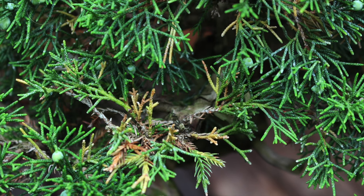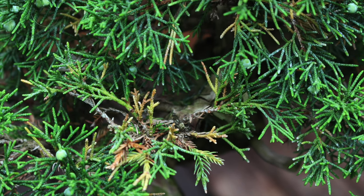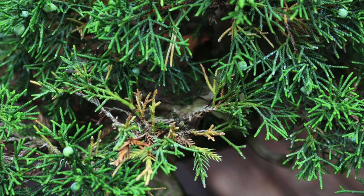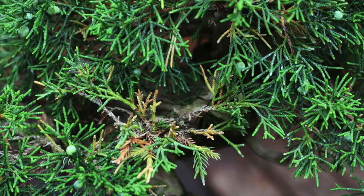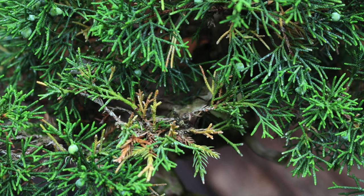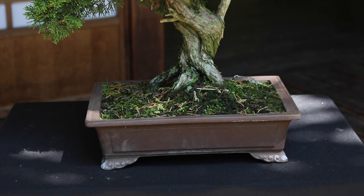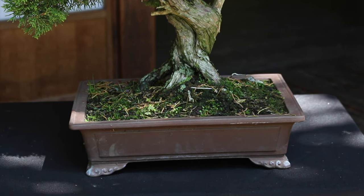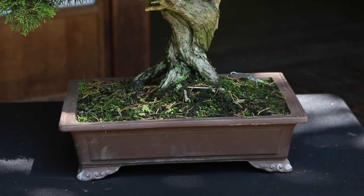Even though a juniper bonsai can handle relative drought for a short period, it will suffer severely when the soil is left to dry out completely. Juniper trees, and bonsai in general, are unable to store water and are entirely dependent upon your daily care.